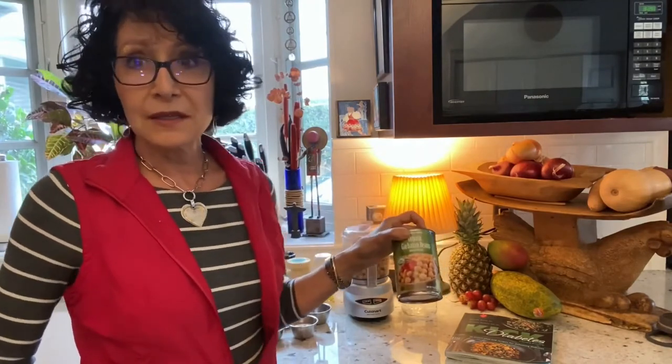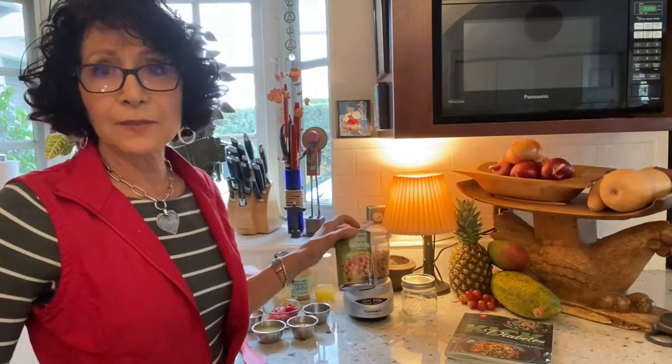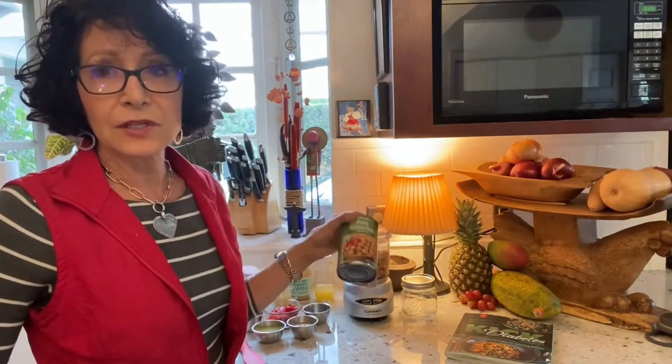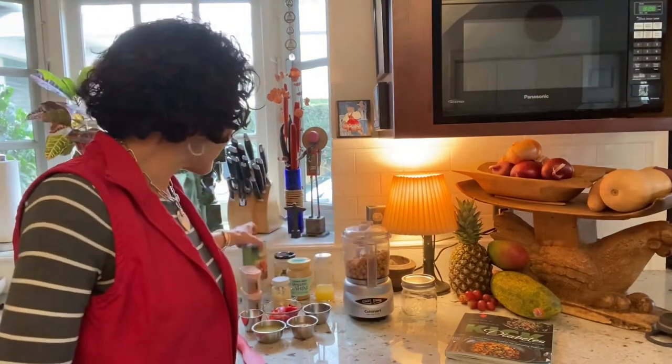I try to get organic garbanzo beans, grains, and other beans as often as I can. The difference in cost at a place like Trader Joe's was maybe 20 cents for a can of organic versus non-organic, so it's very accessible.